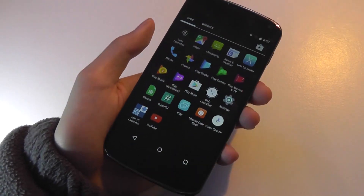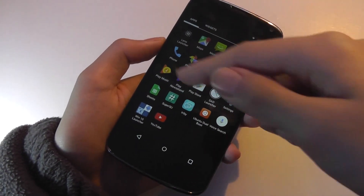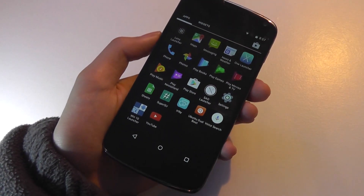You open the phone back up again, find that SuperSU has been downloaded, tap on it, and you can see that everything in SuperSU is working.